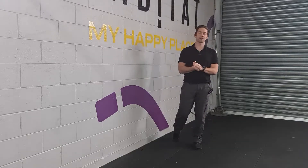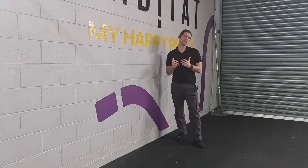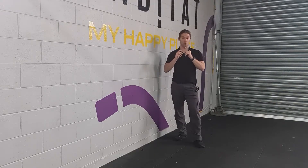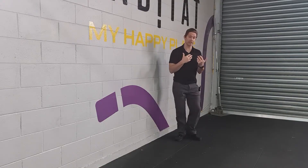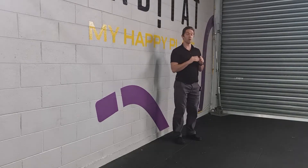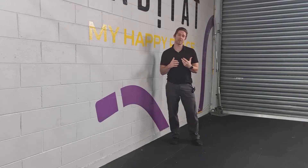Hey guys, this is Kieran from Eccentric Physio and today's exercise is looking at some squat mechanics and how to figure out if you've been losing balance, if you feel like you're going to fall backwards or forwards, or if when you squat you can only do a really forward squat and not a tall front squat. This will be an exercise to help you improve those mechanics and figure out where you're at.